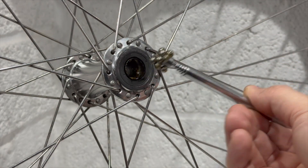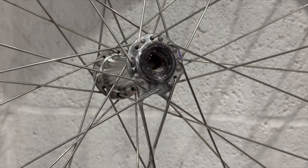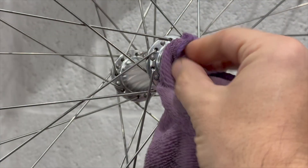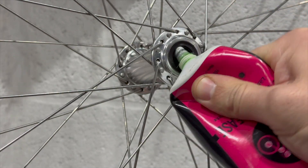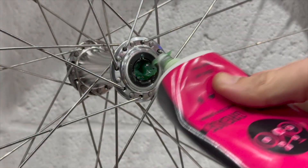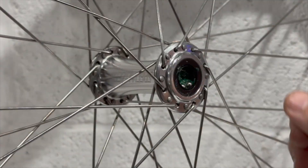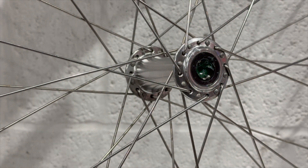I find the easiest way to remove the loose bearings is to fetch them out using a little magnet on a stick — that way they can't escape under a fridge or somewhere you'll never find them. I remove all the old grease from the hub using WD-40 and a microfibre cloth, then load up the hub with a ton of fresh grease. Then I very carefully place all the bearings back in each side. It's better to grease first then add the bearings, so the grease holds them in place — not the other way around.